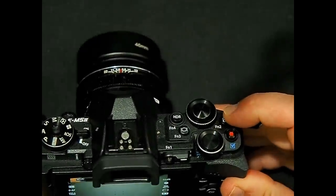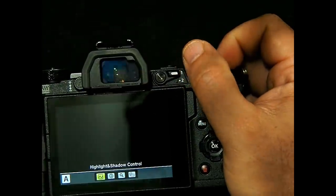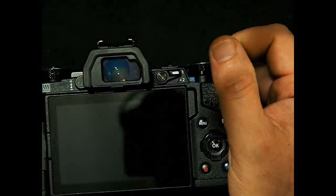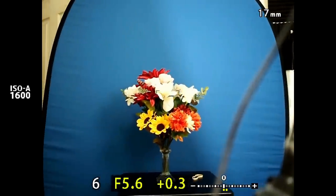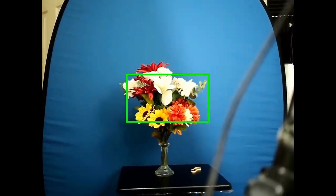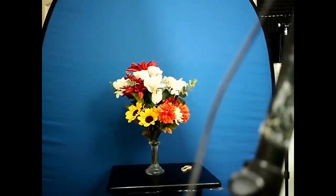However, if you press and hold the function 2 button and rotate the rear dial at the same time, you'll see additional functionality. I'm going to press and hold it — nothing happens until I rotate the rear dial. Let's say I want to make it magnify instead. Now when I press the function 2 button, it becomes the magnify button. If I push it while pointed at my prop, the little magnify box comes up. Pushing it again magnifies the image, and I can rotate the rear dial to control the magnification level. Then I push the OK button to exit.